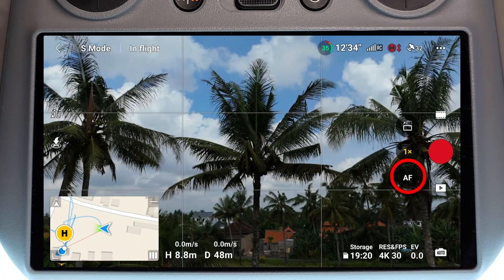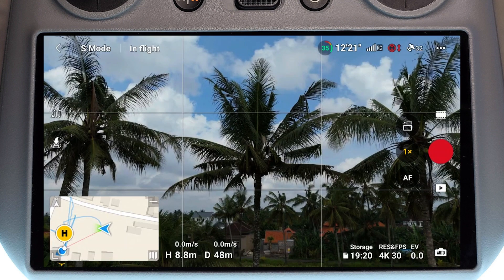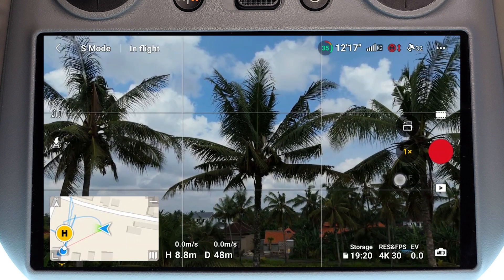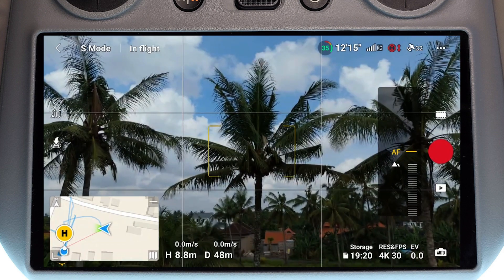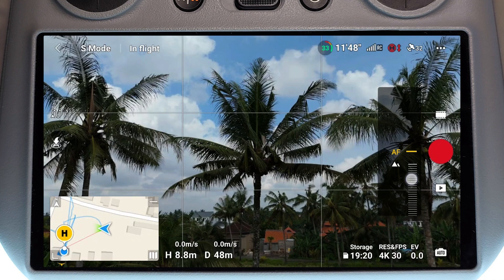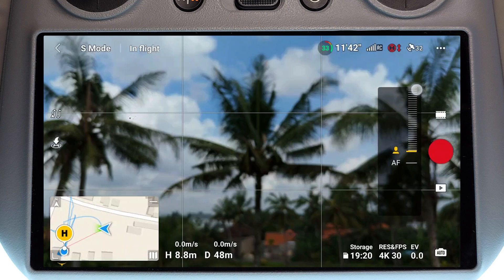Just here next to the shutter button we see an AF, which is telling us that the drone is currently in auto focus mode. To change into manual focus, press and hold on that auto focus button and it's going to bring up the range of focus adjustment. We can see a range of adjustments — the mountain icon at the top represents far away, and all the way down to the person symbol represents close up.